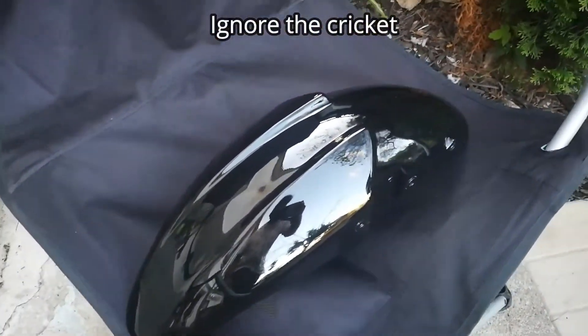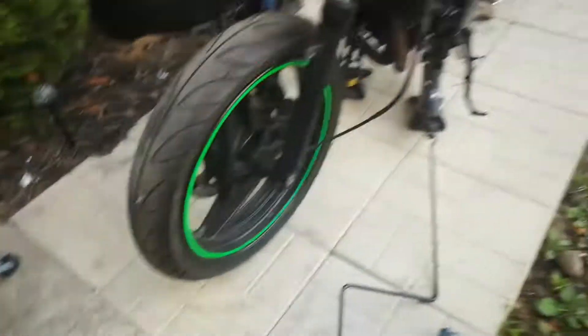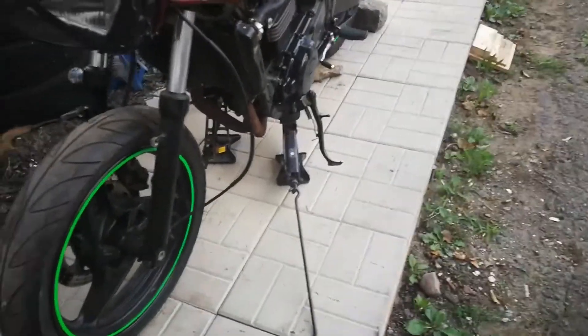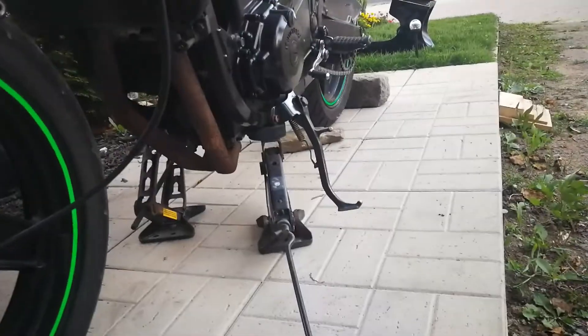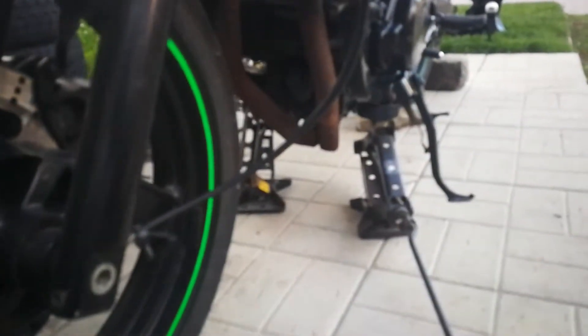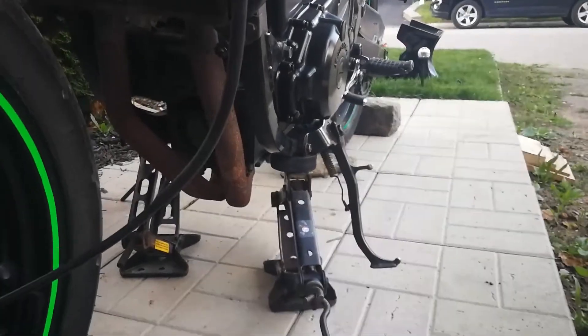Today we're putting on the front fender. You can see I polished it really nicely so it's super reflective now — soon we'll do that to the tank as well. Right now the bike is up on two scissor jacks.